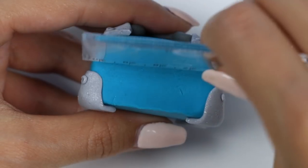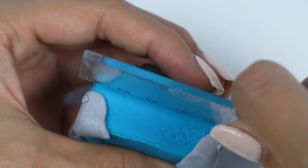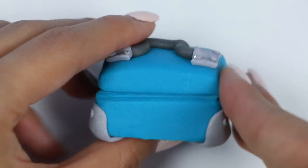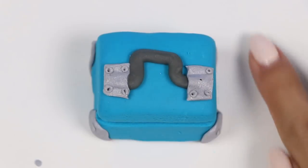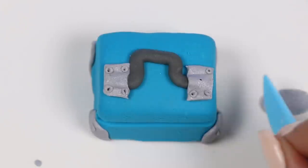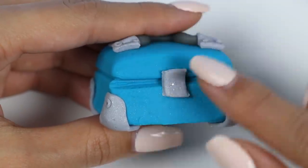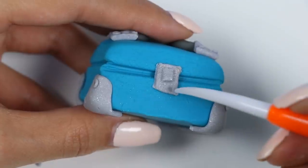Let's use the straight edge to separate the top and the bottom of the toolbox. Go all the way around all four sides. Now let's make the lock with gray. Let's screw it on.